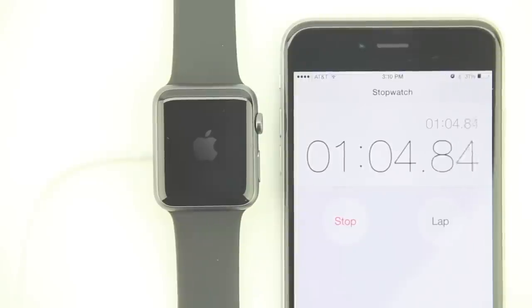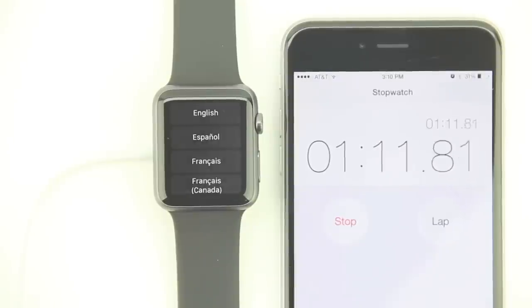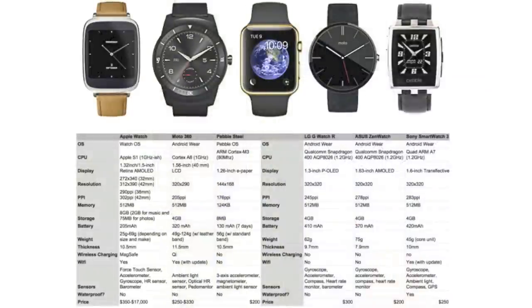Number sixteen: the Apple Watch charges fast. The Apple Watch has a very small battery whether you get the 38mm or 42mm size option. However, the 42mm can go from 50% to 100% in just one hour.